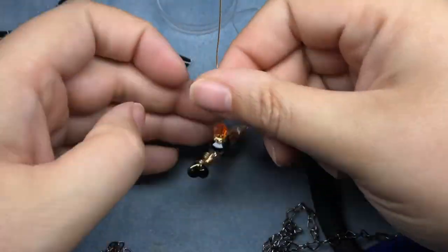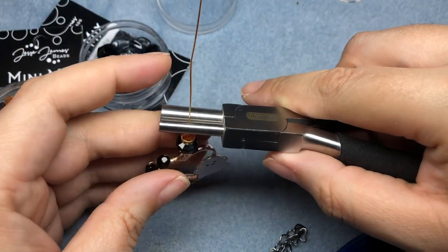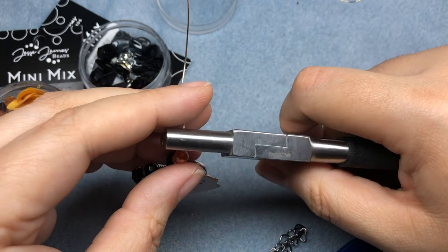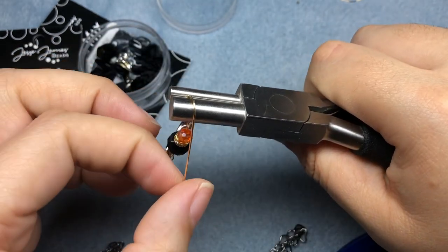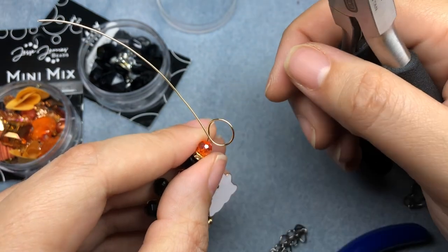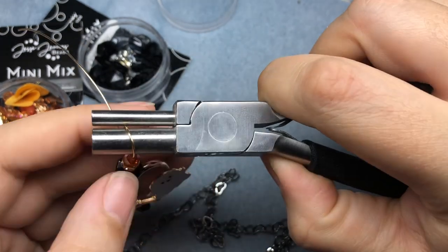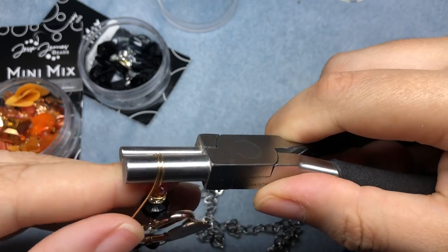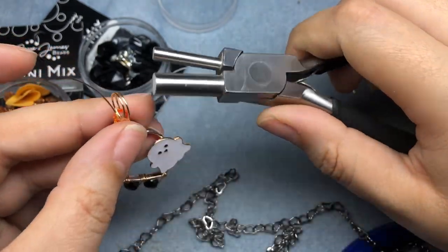I am going to make a larger bail here. I have my bail making pliers from Beadalon and I'm going to go with the bigger bail option. I'm going to go back towards the back, rearrange my pliers, come back around the larger mandrel and start our loop. Our loop is quite large and it'll be perfect for going over this chain, but I want two loops, so I'm going to do it again — squish my wire between those two and come around and down.